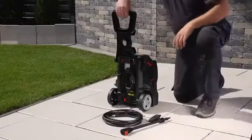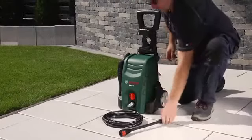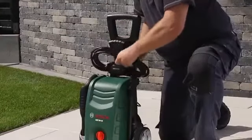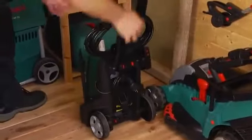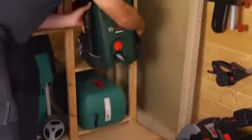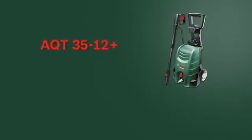The accessories and the hose can be stored on the high-pressure washer in a practical and space-saving way. The handle can also be folded down to ensure space-saving storage. Now have fun with the AQT3512 Plus high-pressure washer from Bosch.